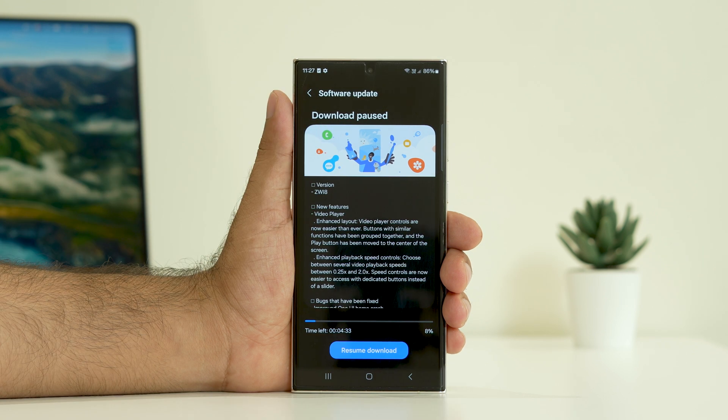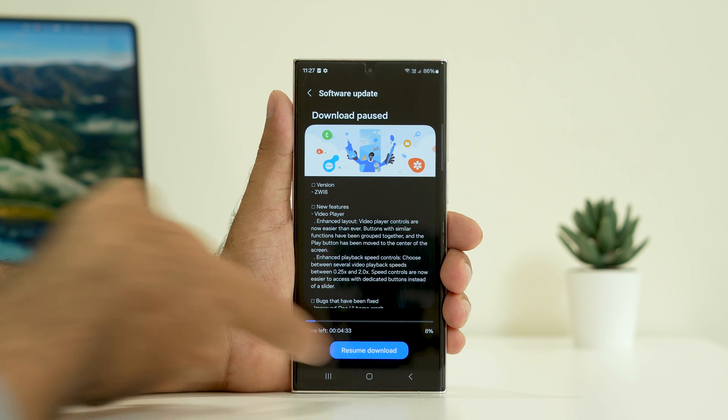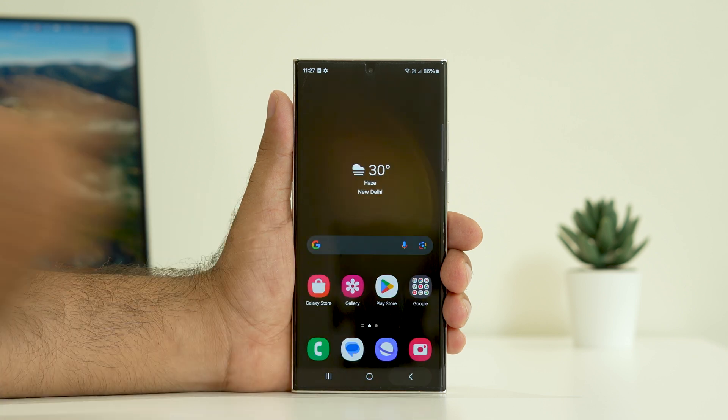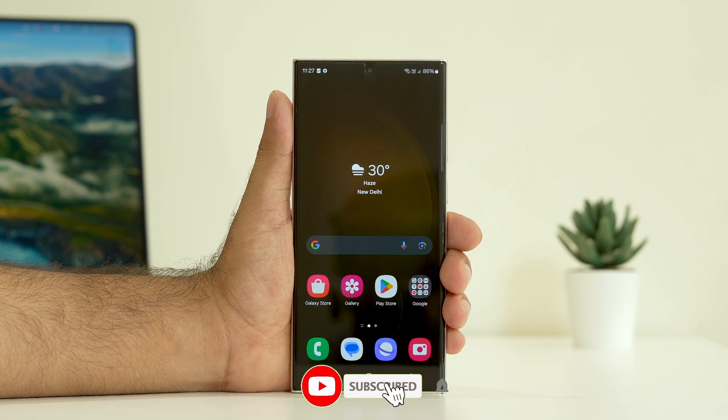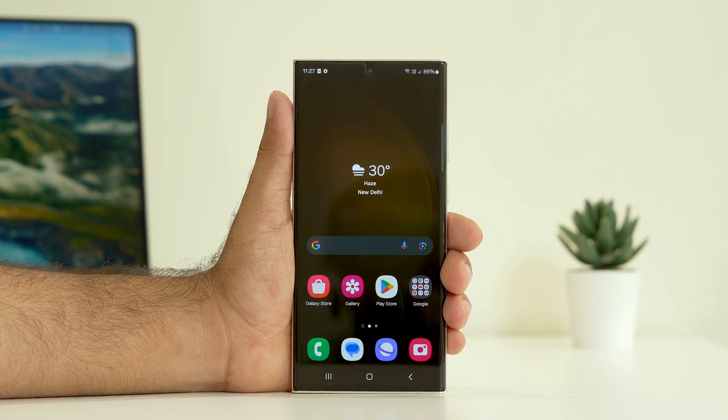These are the possible workarounds when you're having an issue with GPS not working and how you can fix it. I hope this video is helpful. If you find it helpful, don't forget to subscribe and click on the bell icon for more notifications. See you soon in the next video — peace out, bye bye!